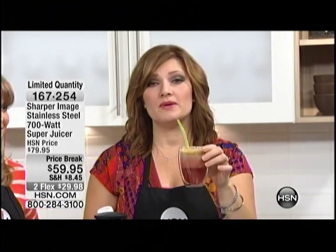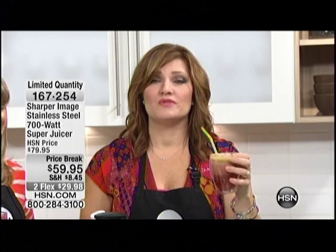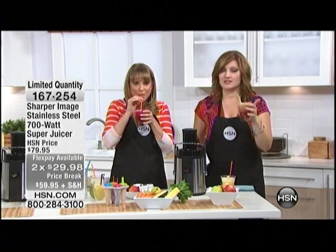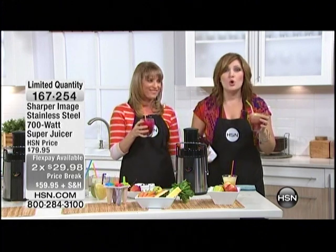There are fewer than a hundred now to go around. Hundreds of you are in the ordering process and this could all go within this presentation. This is the only airing. This is the lowest price — $59.95 to get this at home — typically we sell this for $79.95. The investment is little, but the rewards are huge. Two flexible payments of $29.98 this morning, and it has a full lifetime warranty on the motor.